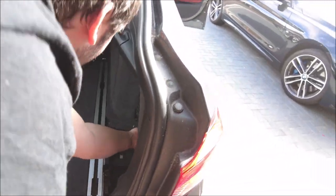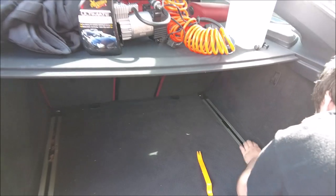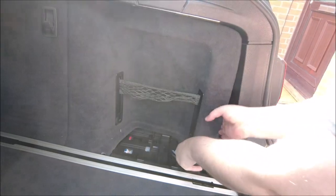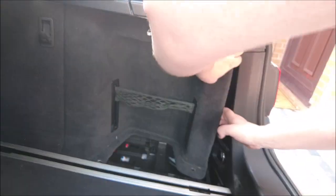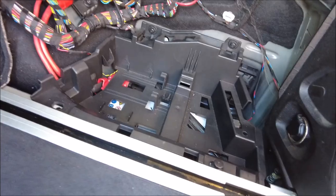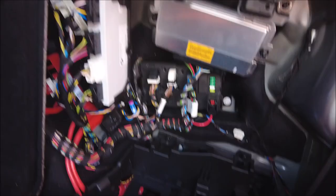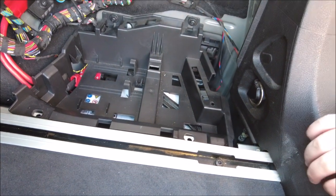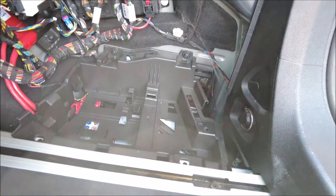So where is it hiding? Underneath this panel, which can be a bit of a pain because you've got little runners here, so you've got to try and get it over those and then pull it down — which isn't always the easiest, but BMW design. There we go — that just pulled out and you've got a lot of wires and a big battery. 019 it should be.